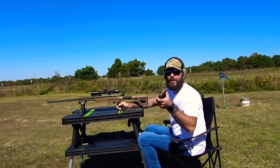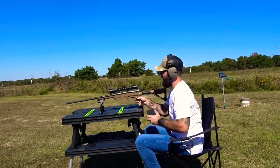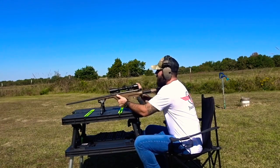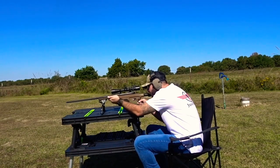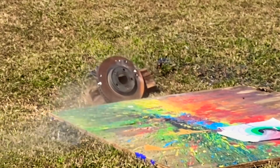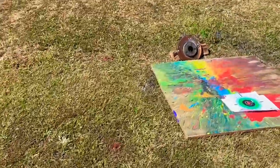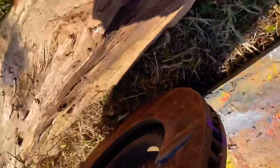Up next we got some 147 grain M80 ball coming out of my Mossberg Patriot 308 with the Vortex Crossfire 3-9x40. Looks like we got another good hit. We cracked the back of it this time, but still nothing all the way through.